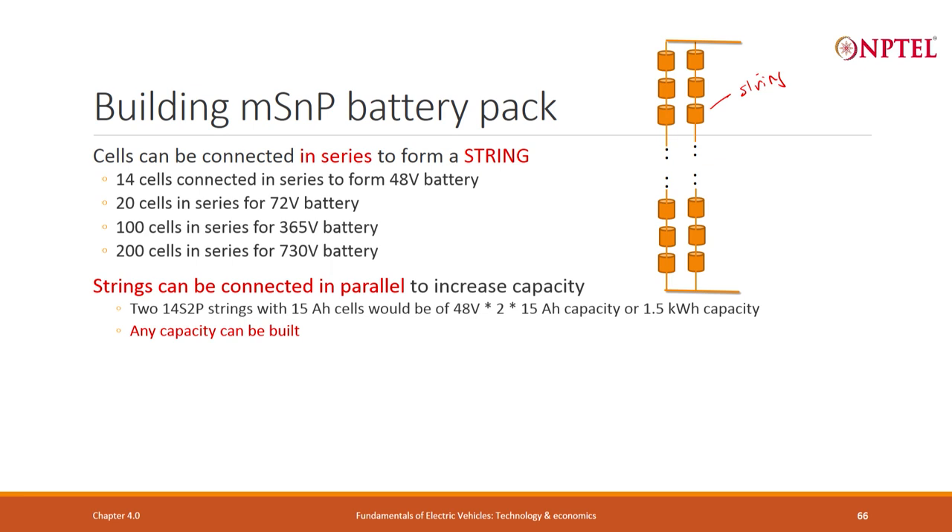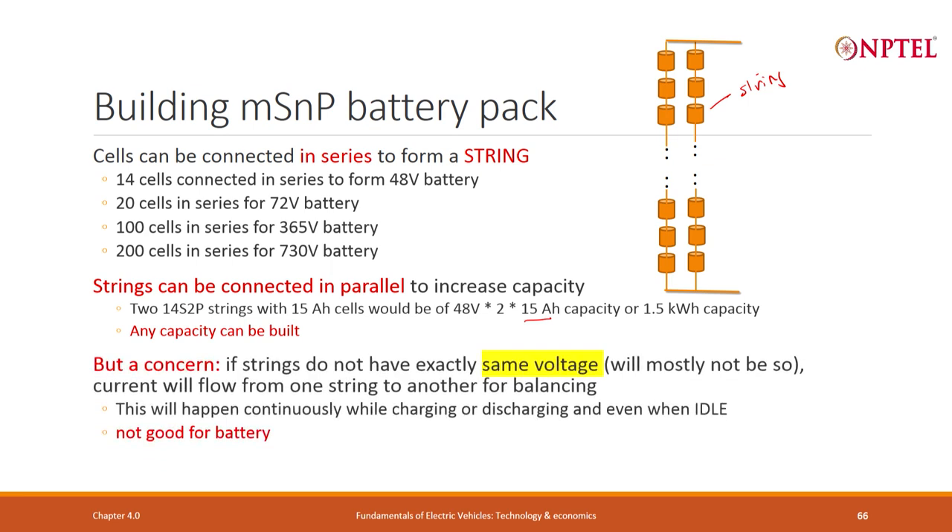Strings can be connected in parallel to increase capacity. If I use 14S×2P of 15 Ah cells, I get 48 volts with 2 strings in parallel, each of 15 Ah capacity. Multiplying, that gives 96×15 ampere-hours — roughly 1.5 kWh. Any voltage, any current can be built this way, but there is a concern.